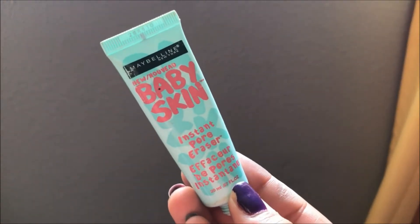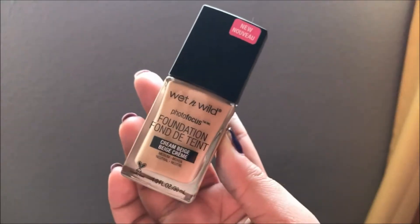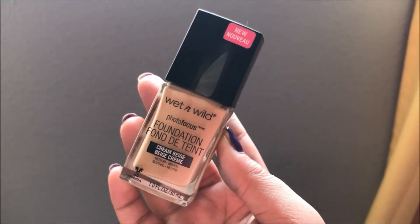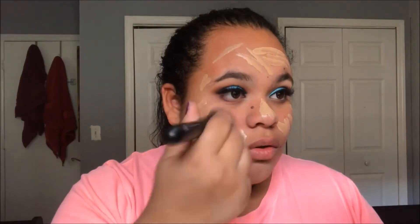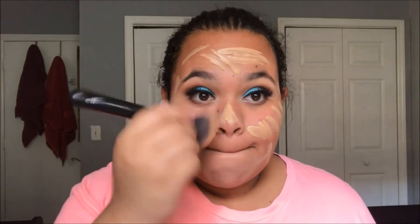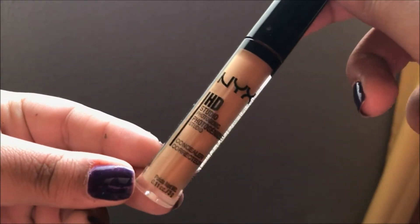Now we're ready for the face, starting off with primer - this is the Rimmel Stay Matte primer for my oily skin. Then going in with Maybelline Baby Skin, which is a pore eraser, putting that over my acne to smooth everything out for the perfect primer base. Then going in with Wet and Wild Photo Focus foundation in Cream Beige, which gives a perfect HD foundation base for a mermaid - because we are mermaids today! Blending that with an ELF buffing foundation brush.